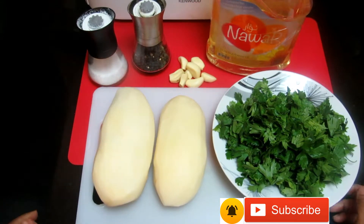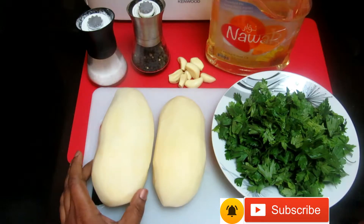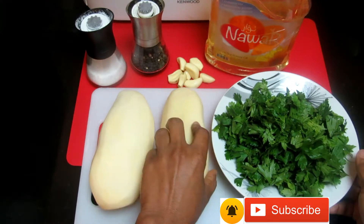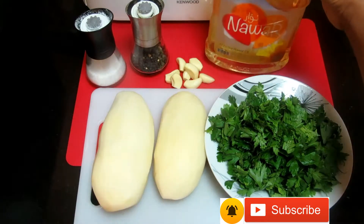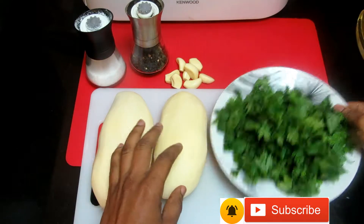Hello guys, welcome back to my channel. Today I'm gonna show you how you can make crispy garlic potato. I have my parsley leaf, salt, black pepper, garlic, and sunflower oil.